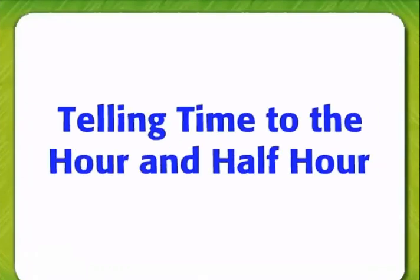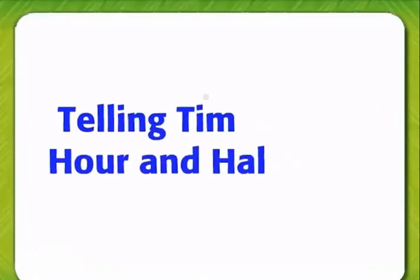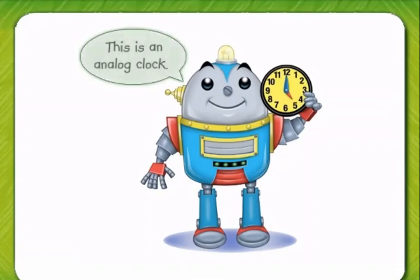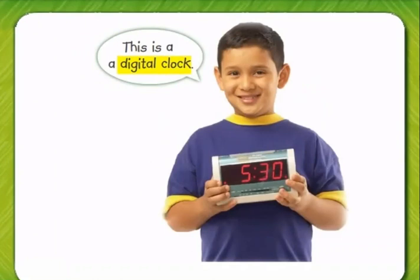Telling time to the hour and half hour. Do you know what time it is? Is there a clock nearby? What kind of clock is it? There are two kinds of clocks. This is an analog clock. This is a digital clock.